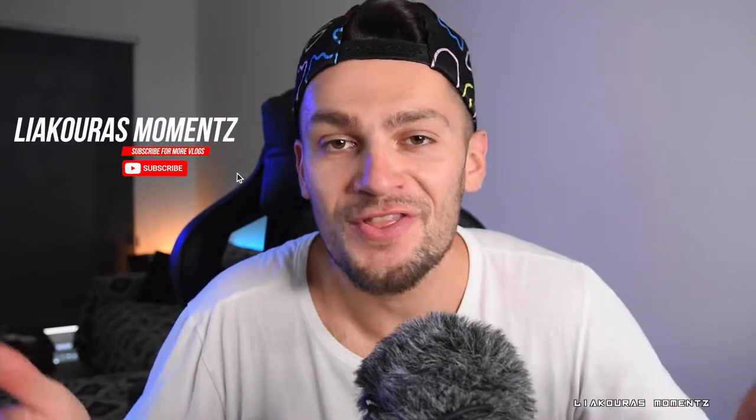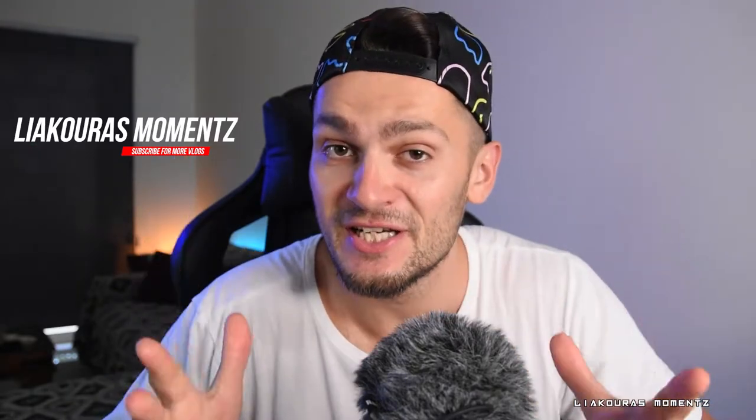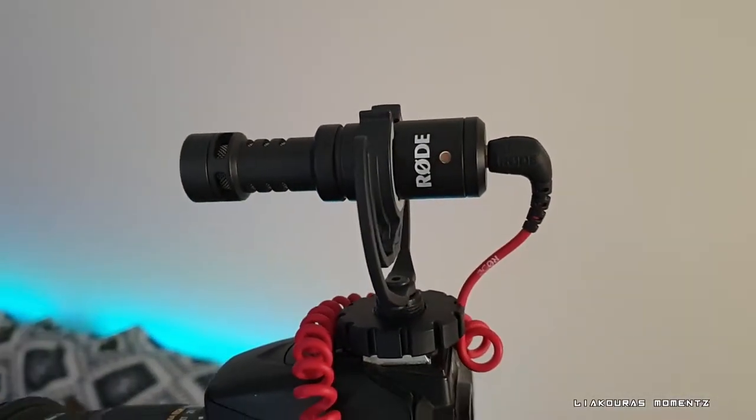Hello guys and welcome to another video, this is Yakutas Moments. On this video we're gonna talk about a very cheap microphone option for your streaming, and this microphone is gonna be the Rode Video Micro. In the previous video I talked about why I think this is the best option for YouTubers or anyone who wants to improve the quality of their sound by putting the microphone on top of your camera.